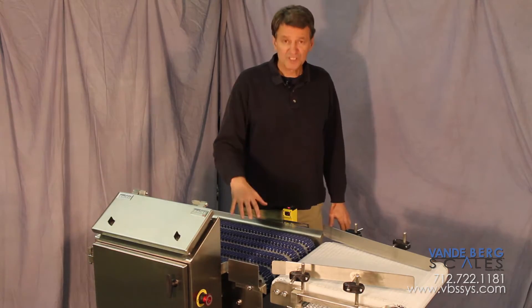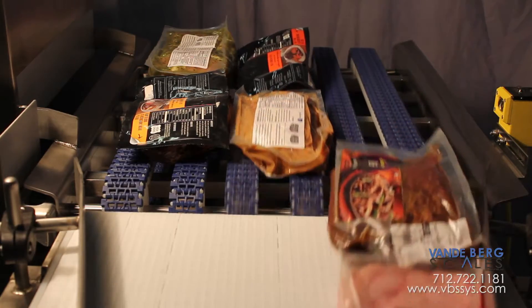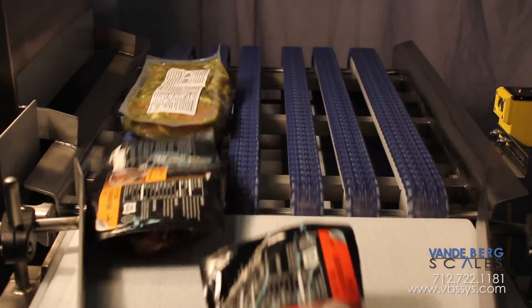that's what we had in mind when we designed this line converter. Simply put, this device takes grouped products and puts them into a single file line.